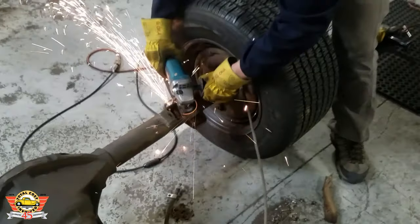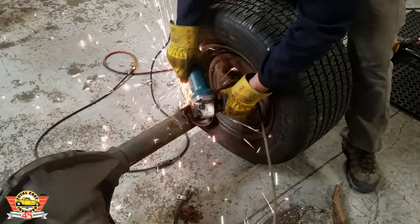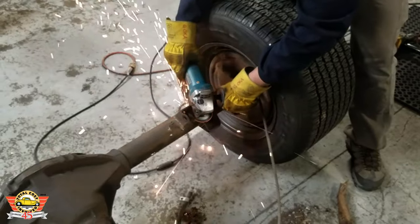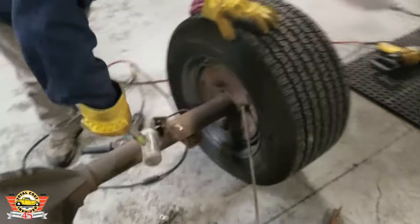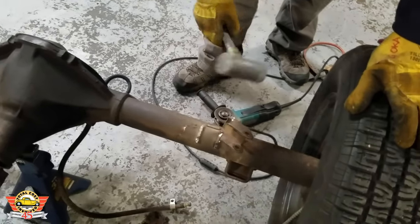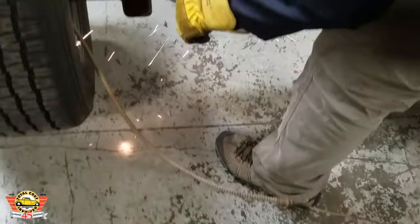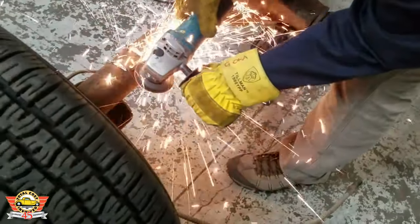Once all the four-link brackets are removed, we need to take the factory shock mounts and cut them off. We just used a grinder — it made pretty quick work of it. Once cut off, we used the same grinder to clean up the housing as best we could. It's not really detrimental to the install, but we're just trying to smooth out the rear end and make it look a little bit better. Probably a good time to put some paint on it too while it's out.